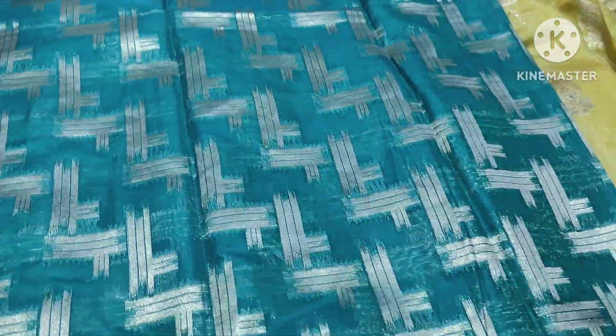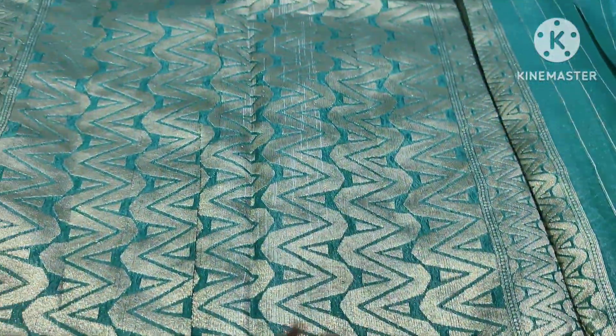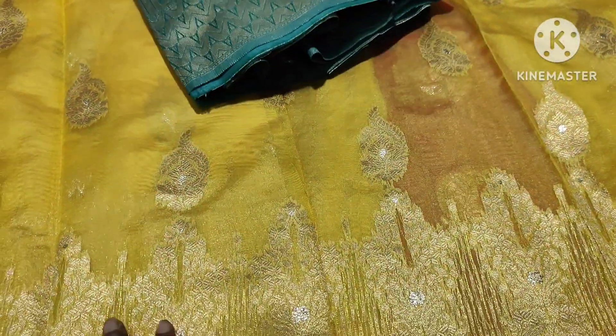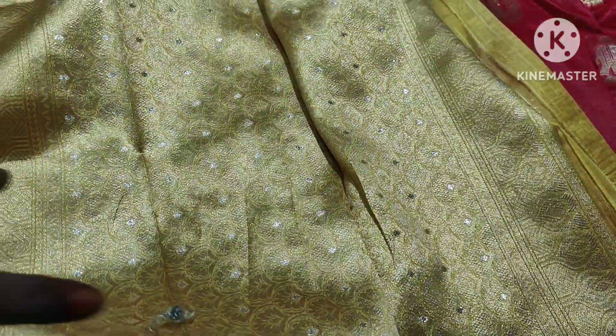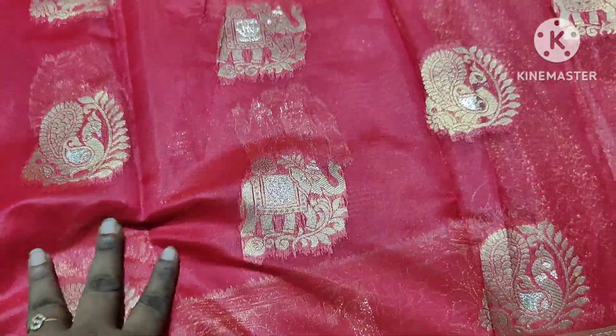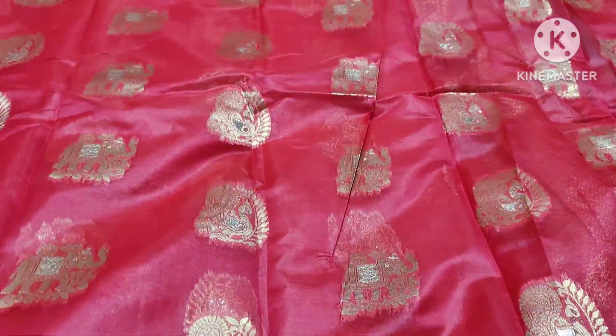If you look at it, you can sell it for $50 to $70. It is a very good product. This is the first choice — peach color and yellow color. It also has a brocade blouse part. This is pink and it has a lot of quality and soft fabric.